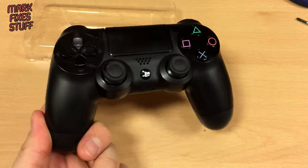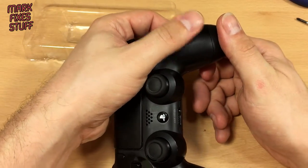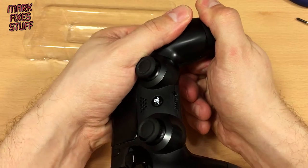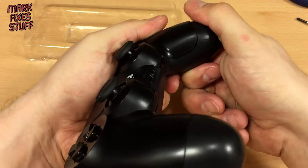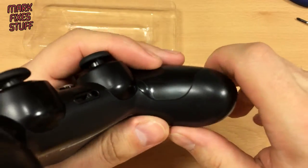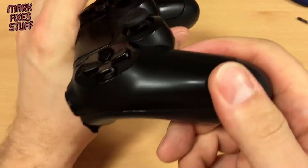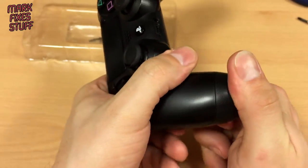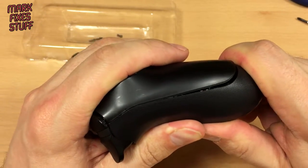First thing you do once you've got the screws out is take the controller, brace it in your hand like this, and you want to crack this bit open by flexing it. Now little bits of plastic are going to drop out of this as you do it because there are these tiny gate clips as I call them, which will break a little bit — some of them will. They're just the way they're moulded.